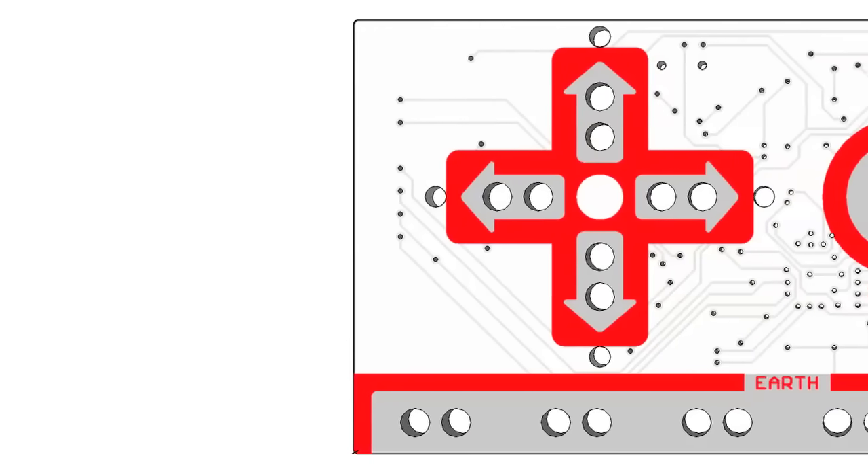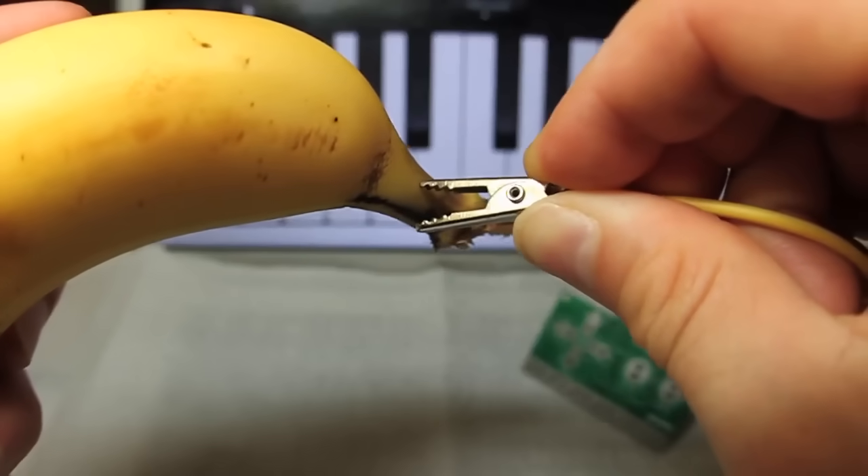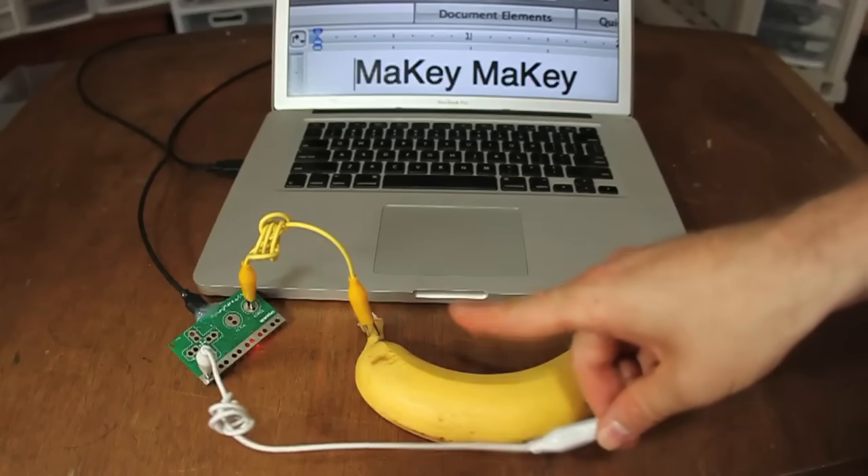Hi, I'm Jay. And I'm Eric. We're graduate students at MIT Media Lab. We have a dream that everyone is an inventor. So we created Makey Makey to let you invent just by alligator clipping stuff like bananas to your Makey Makey. When you touch the banana, your computer just thinks you're touching the keyboard.